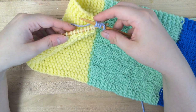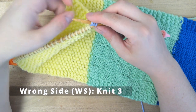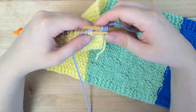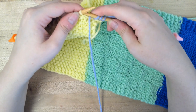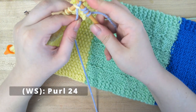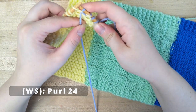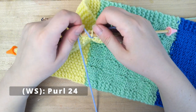On the wrong side, you'll want to knit 3, purl 24, and then knit 3. I already did my first 3 as my garter to change my color, so now I'm just going to purl 24 — or it's easier to just think of it as purling until the last 3.